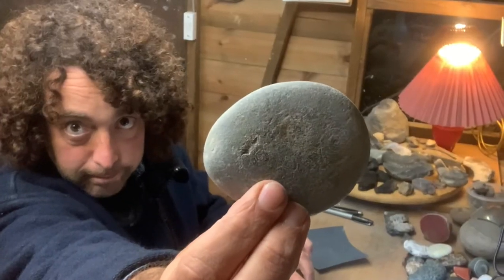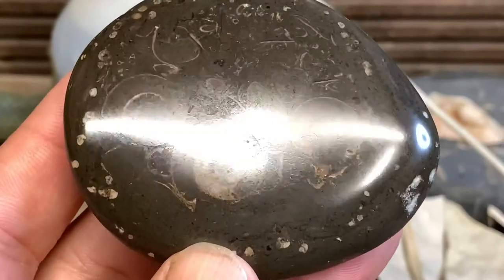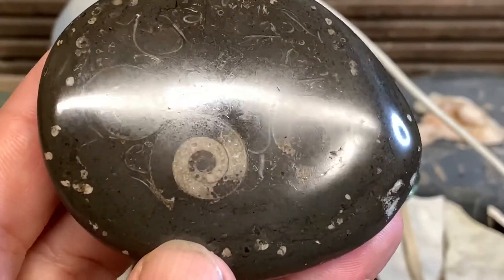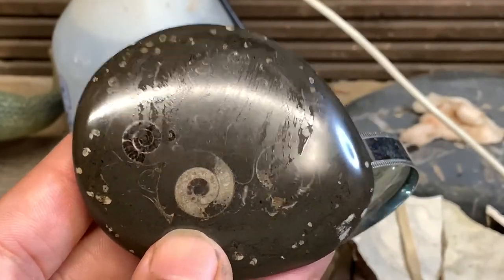This particular pebble started off looking like this. So let's find out the ultimate test — what happens if I lick it? Awesome! It's no better! Success!